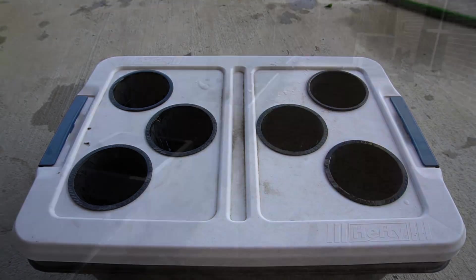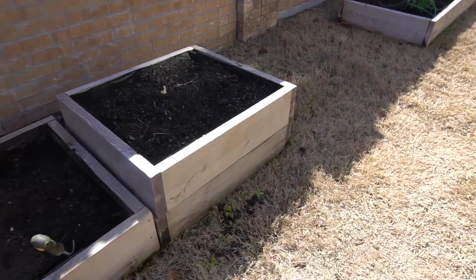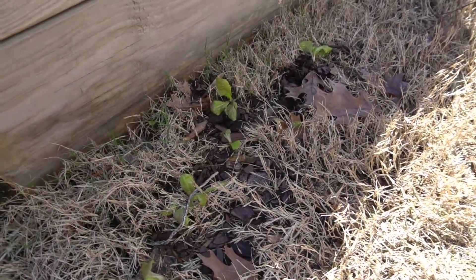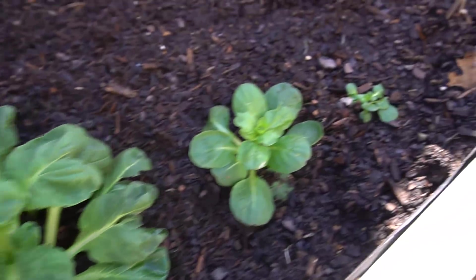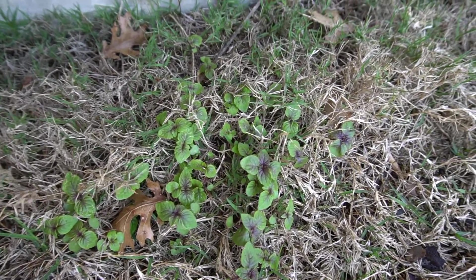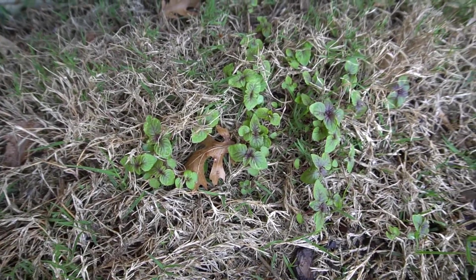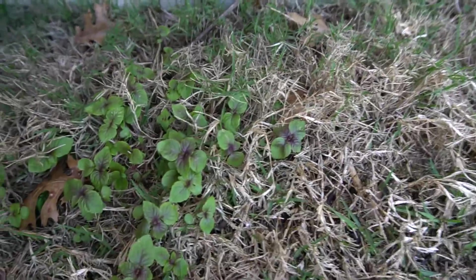Now we're going to go grab some plants from my garden. Over the winter I have a whole bunch of seedlings that volunteered to come up. Those are my butterhead lettuce — the red kind. I may take a few of those, and maybe grab a tat soy here and some of these purple perilla. I had these in a cup and accidentally spilled seeds, and that's where these are growing from. We'll take maybe one or two of those.